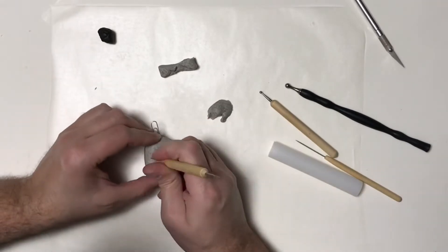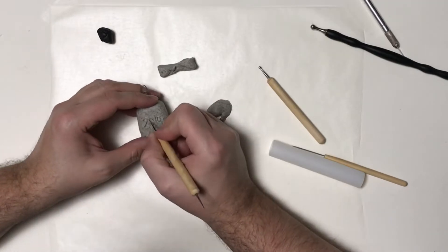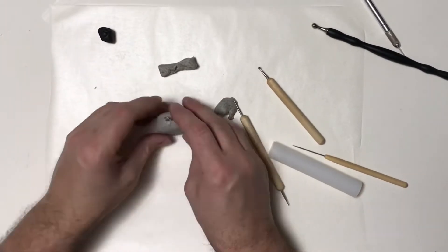Then I'm using the X-Acto knife. I'm going to place a paper clip on the top, and then I'm going to add my year. I actually got this idea from Nerdy Crafter years ago.